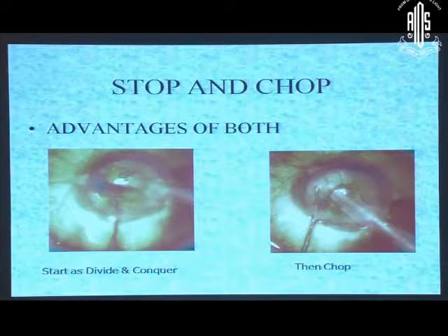Then came stop and chop. The name came from the fact that you start as a divide and conquer, then you stop after making one trench and go to the chopping mode. This is how it derived its name — stop and chop. So start as a divide and conquer, make one trench, stop and go to the chopping mode.